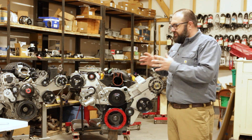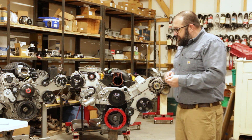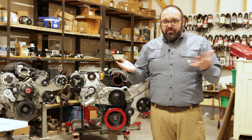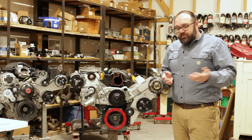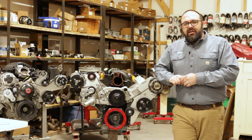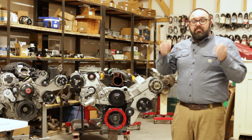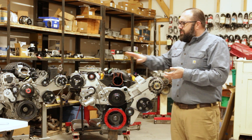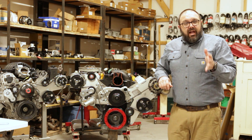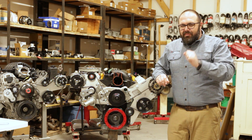The third step, if that doesn't resolve the noise, is a full pulley inspection and reinstallation. Take the belt off and inspect every grooved pulley for debris, paint buildup, or damage — a flattened groove can shred belts. Give each pulley a free spin to make sure the bearing isn't making noise. Belt squeal is often misdiagnosed as a bad bearing, but if it spins quietly, move on — it's probably not the bearing.